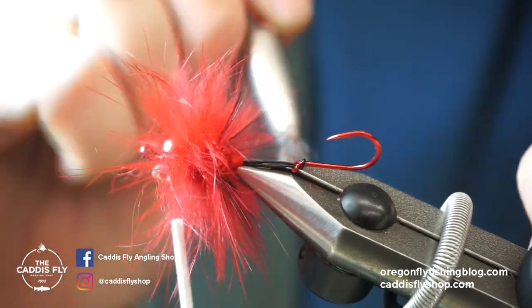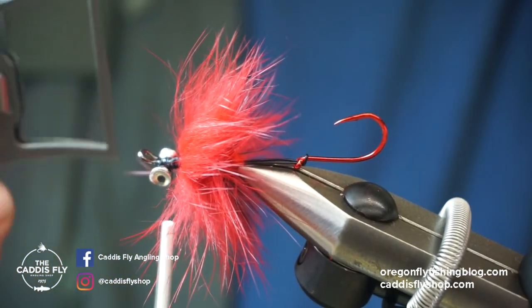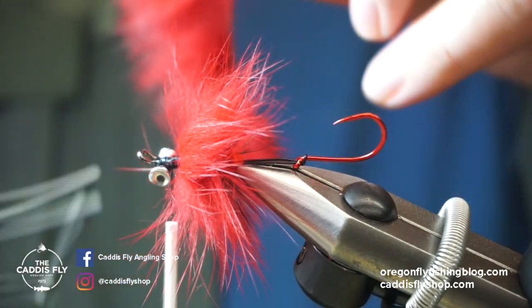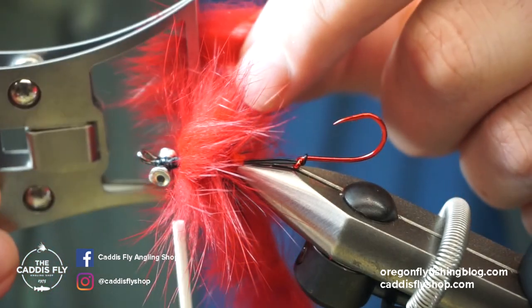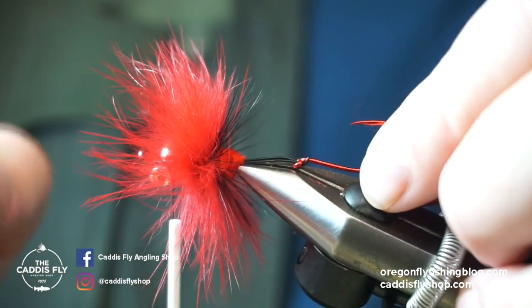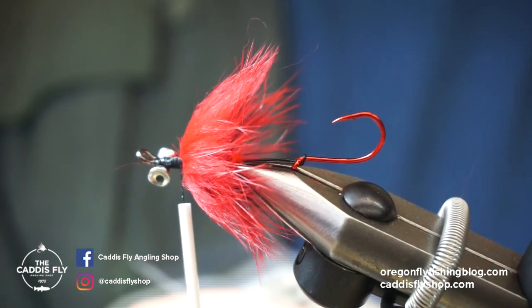The nice thing with spinning a rabbit strip is you can really control the length of the hair, and with this clip because it holds so tightly in the jaws, you can really manage that. If you wanted a smaller fly, you can trap this stuff, trim it off, and you've got just the tips and dart hairs. You can see that first step of the hackle got kind of buried in there because of the length of that red rabbit strip, but that's fine.